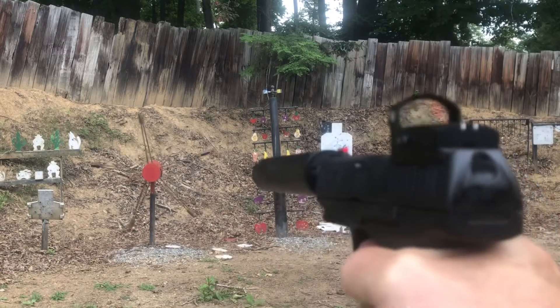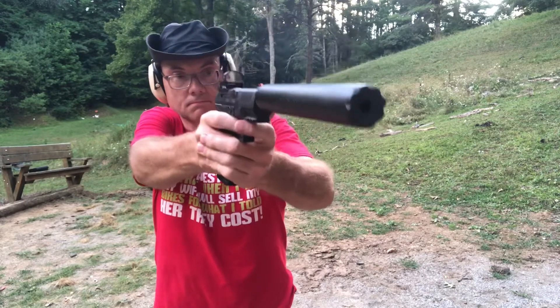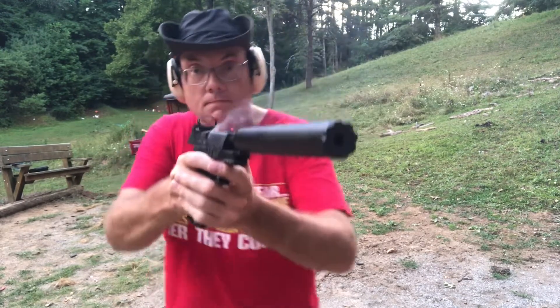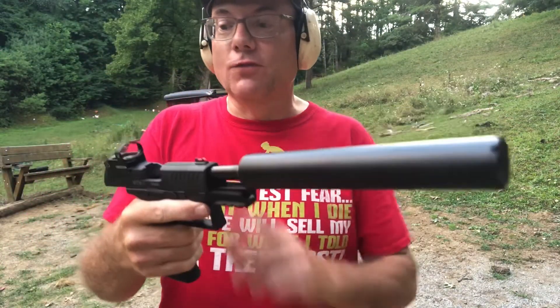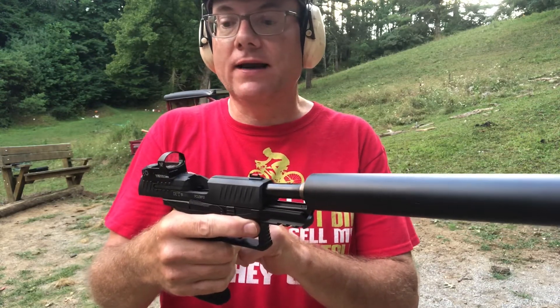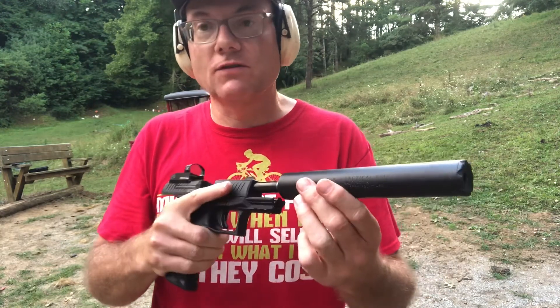That's fun. I love that. For use with a suppressor, this Vortex Venom — you could not ask for a better combination. You see right over the top of the suppressor, no issues whatsoever.